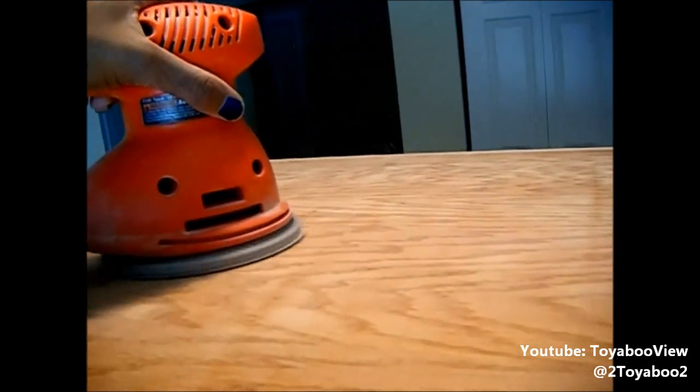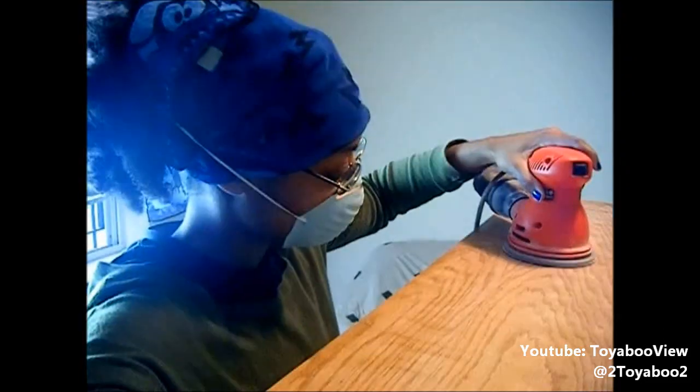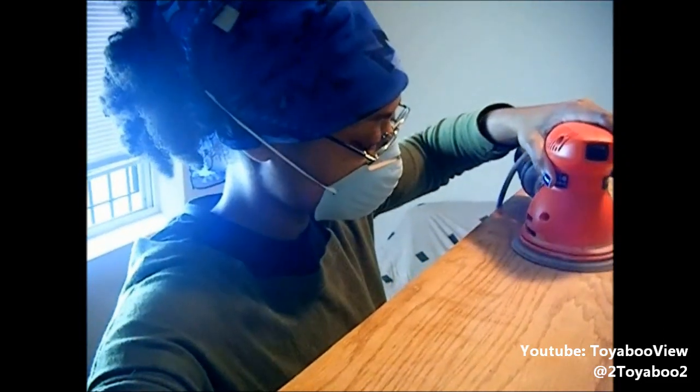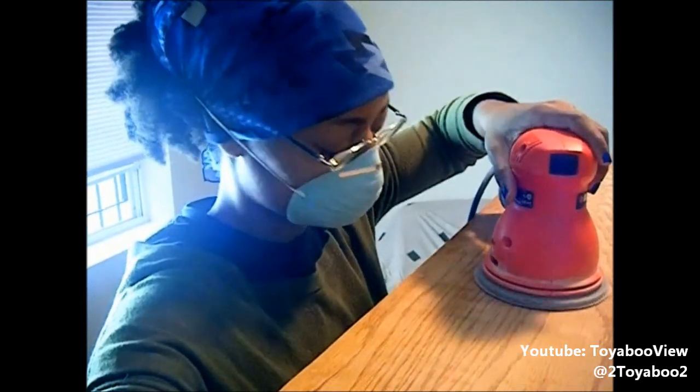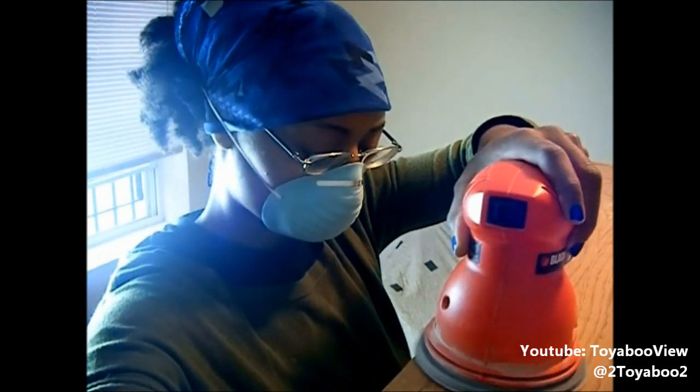Using an orbital hand sander is really easy — you just want to go with the grain of the wood. You don't want to go too fast or too slow, or hover over one area at a time, because you will create a dent in the wood. You just want to keep a nice steady motion with gentle pressure and you'll be just fine.